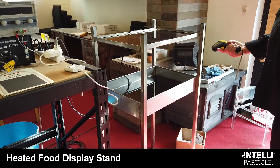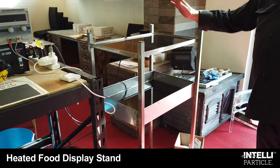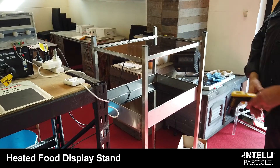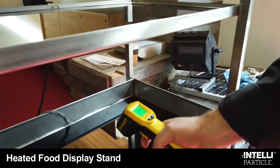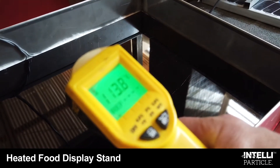This is our food warming stand. You could be heating chickens, sausage rolls, heated bread, or anything that you want to keep warm. We're delivering it at 130 degrees Celsius.